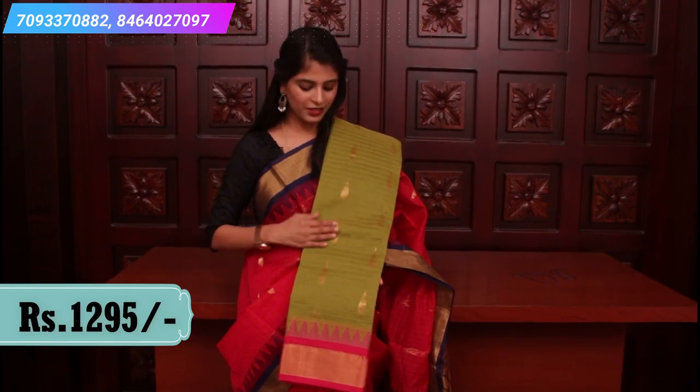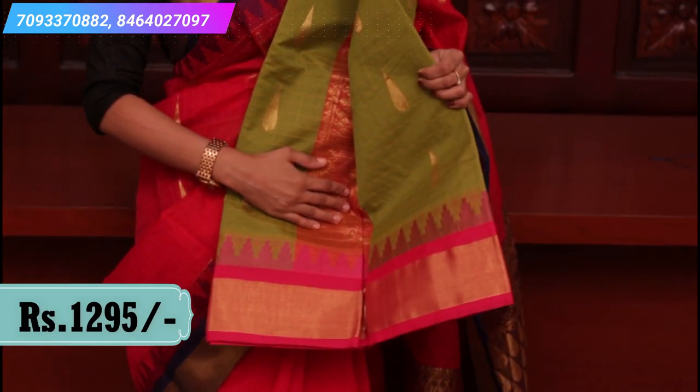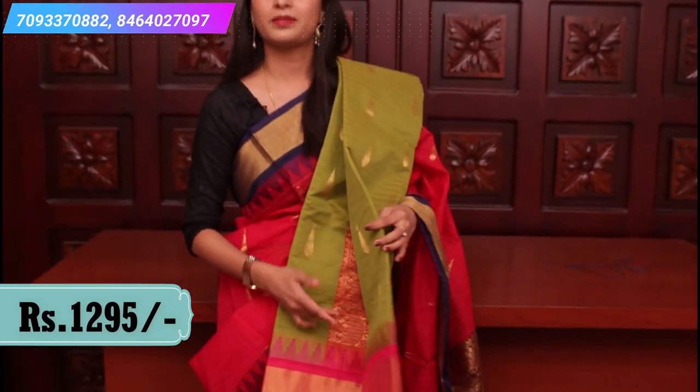One more combination: green and pink. A complete same pattern with a very rich pallu and contrast blouse.